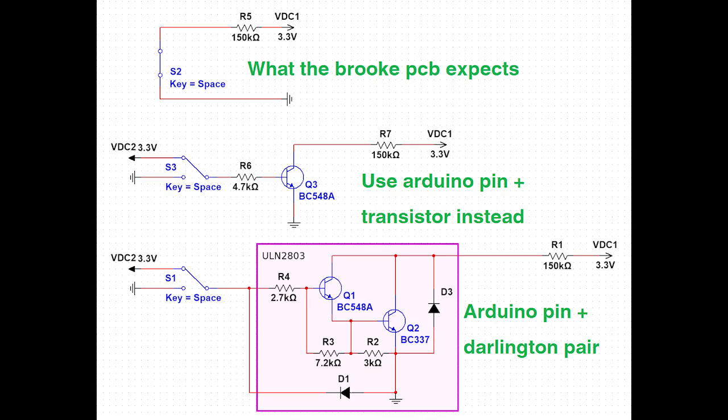You need to make a circuit layout that will be able to switch the Brook inputs depending on the outputs of the Arduino. I used some Darlington pairs because I had them lying around, and it meant I didn't have to hook up resistors as well as transistors.